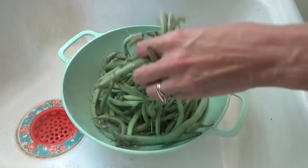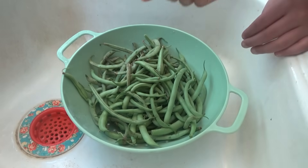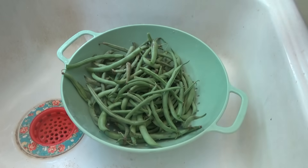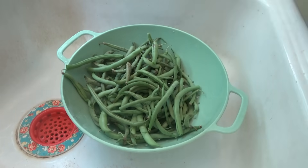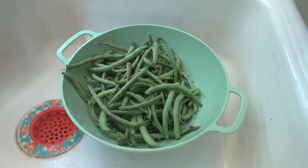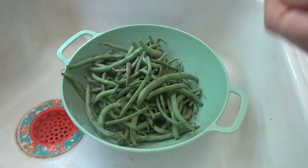So we finally have enough to make some green beans. First we're going to snap them. Once we get these beans ready, I'm going to make the Salisbury steaks — that's what we're having for supper tonight. Salisbury steaks, mashed potatoes, we already got the potatoes going, cornbread already in the oven, and green beans.